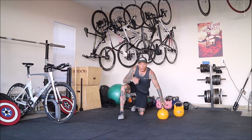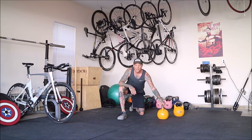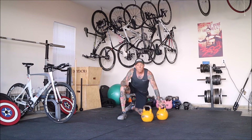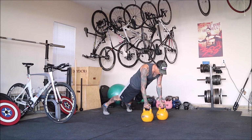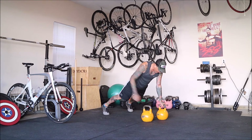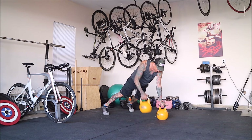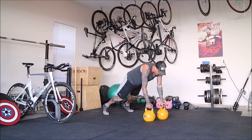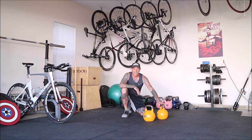Next up, one of my all-time favorite moves — great for core, posterior chain, and getting that rotational strength to climb those big, long grinders. Kettlebells about shoulder width apart — you can go a little bit more narrow, that's how I like it. Kettlebells are going to be directly underneath the shoulders. Straight line from my head to my heels, core's engaged, glutes are contracted, feet about shoulder width apart or a little bit more for added stability — and nice high elbows, get the row. Simply doing four of them with some heavy weight. You can already hear me breathing; definitely gets you metabolic conditioning as well.